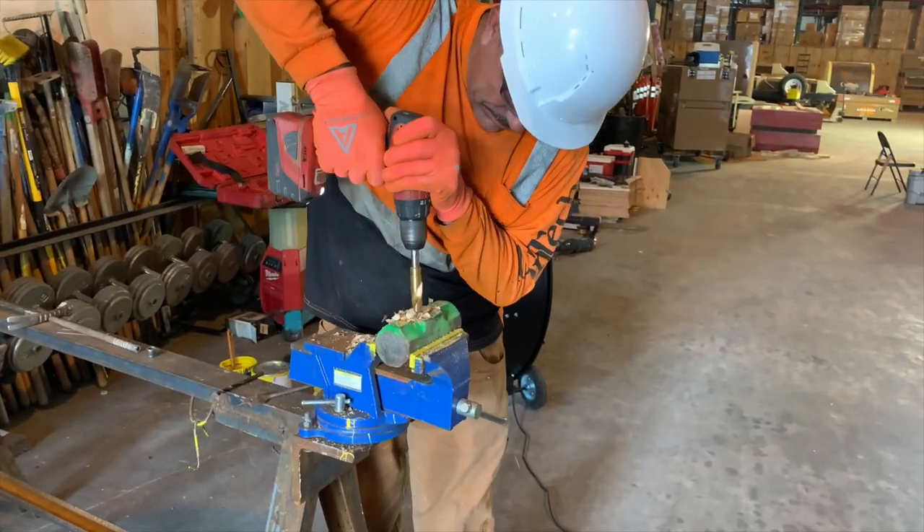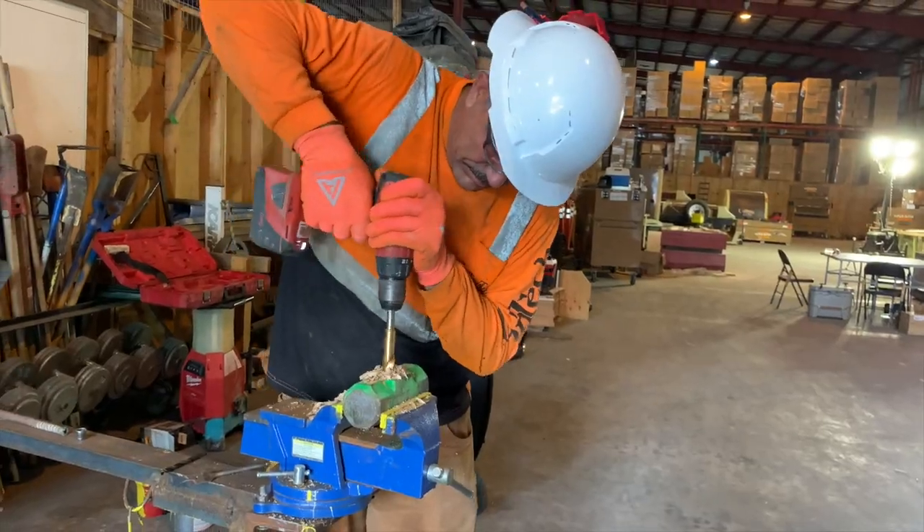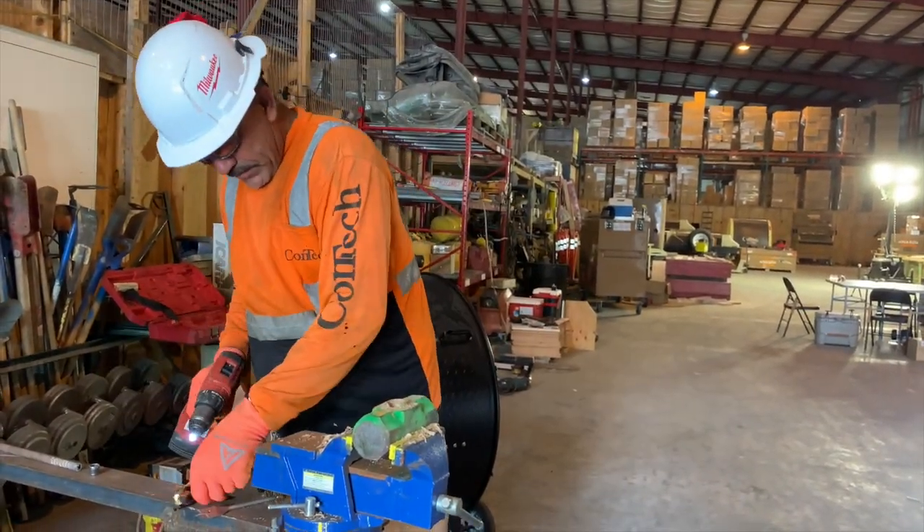When you're replacing the handle of a damaged sledgehammer, it really helps if you have a vise. That's why we're using it in this video — it just makes it extremely easy.